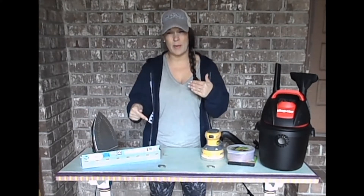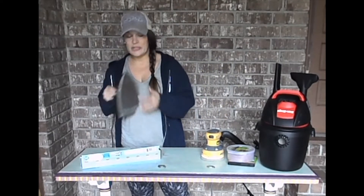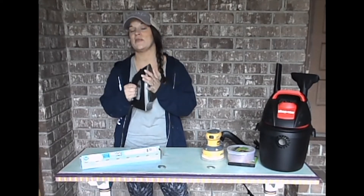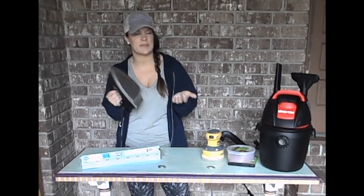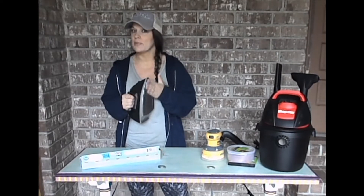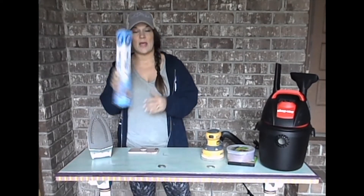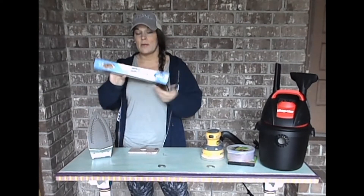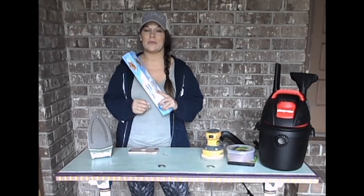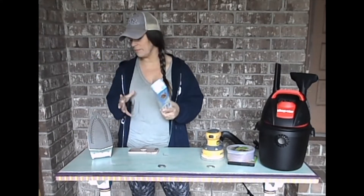Remember the wallpaper? To get that off, my plan of action is to use an iron — just the iron I use in the garage. I wouldn't recommend using your household iron; find one at the thrift store for about five bucks and keep it in your garage. I don't want it to get completely gunked up, so in case I need a clean surface, I use parchment paper as a buffer between the wallpaper and the hot surface of the iron, to avoid any sticking problems.